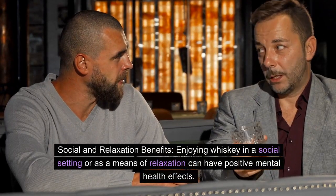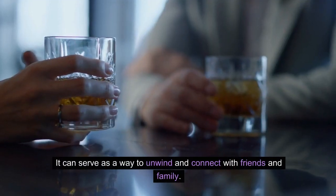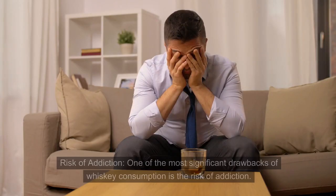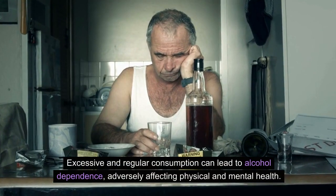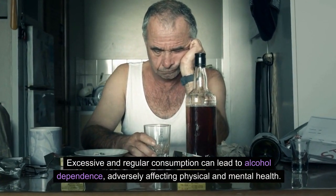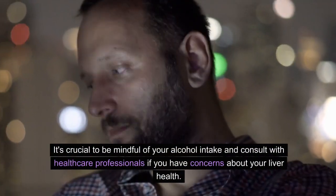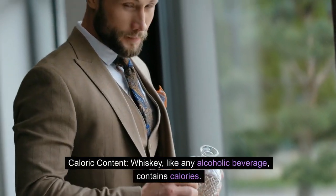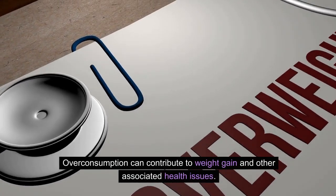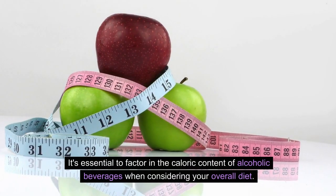Social and relaxation benefits: enjoying whiskey in a social setting or as a means of relaxation can have positive mental health effects, serving as a way to unwind and connect with friends and family. Cons: One of the most significant drawbacks is the risk of addiction — excessive and regular consumption can lead to alcohol dependence, adversely affecting physical and mental health. Chronic heavy drinking can result in liver damage, leading to conditions like cirrhosis. Additionally, whiskey contains calories, and overconsumption can contribute to weight gain and other associated health issues.